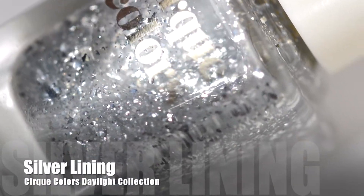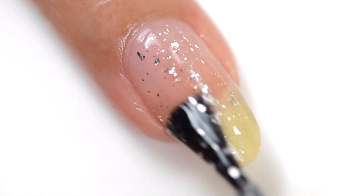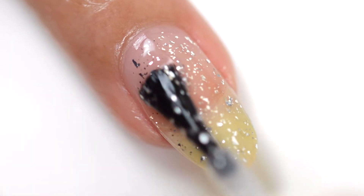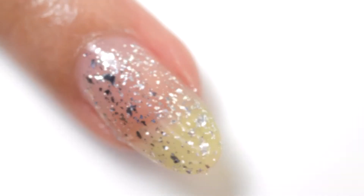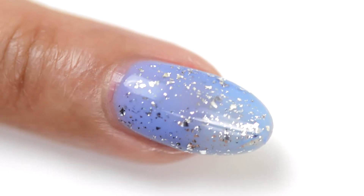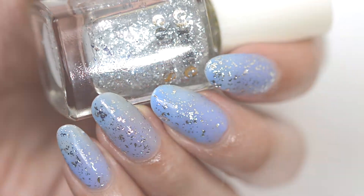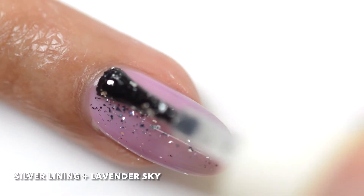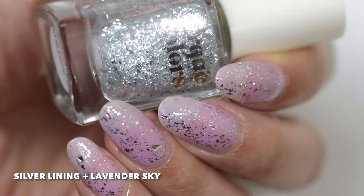Next is Silver Lining, and oh my gosh, this one definitely has to be my favorite topper from this collection. The glitters from this topper are a little bit bigger and chunkier, and they have more of a metallic look to them. I love how this looks on its own in one or two coats — it's really unique. This is probably one of my favorite toppers of all time so far. Here it is layered over Lavender Sky — a really cool combination. I like it slightly better over Morning Tide, but you really can't go wrong with this topper; it's just so versatile and works with really any polish.